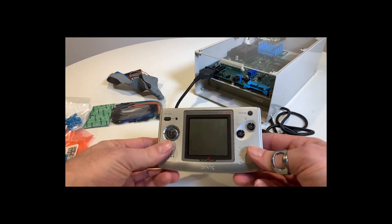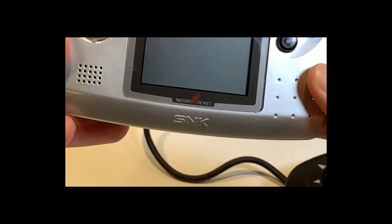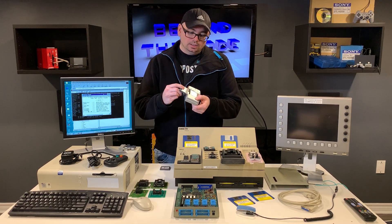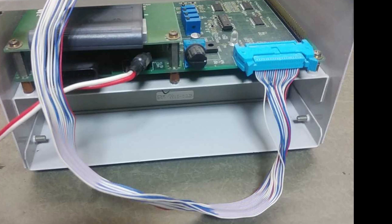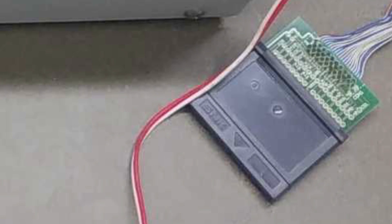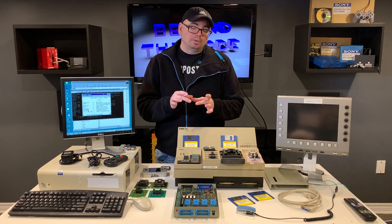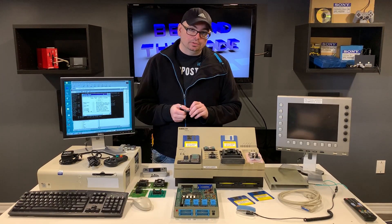I've got a couple of the Neo Geo Pocket handhelds — this is the color model, but I also have the standard grayscale model. One of the things that's missing with the unit I have is a little cartridge interface. I need to build a cartridge with an interface cable that connects to the front of my developer unit. There's also a cartridge socket adapter — a little daughter card — that connects to the top PCB of the debugger system, and it allows us to program special flash cartridges.